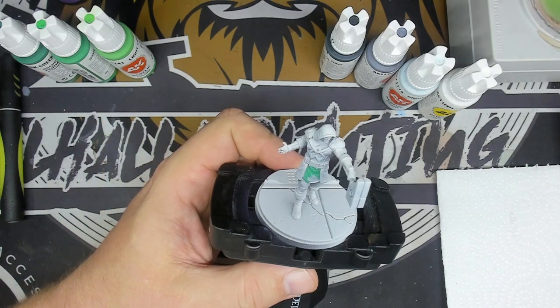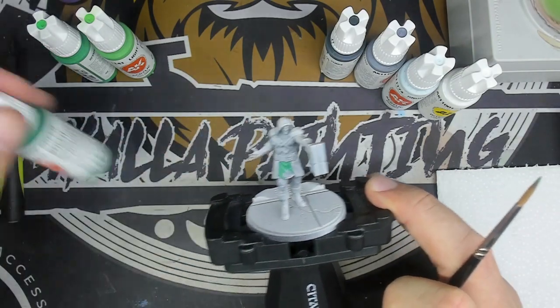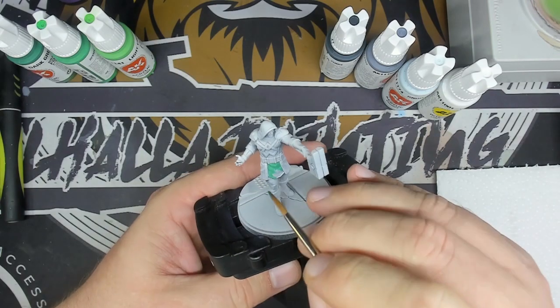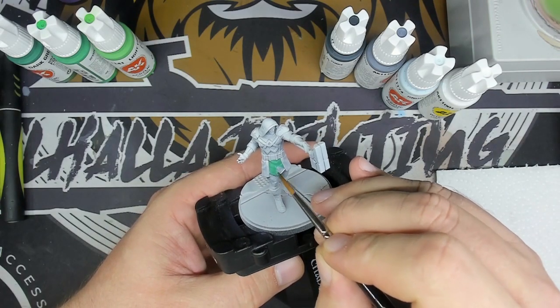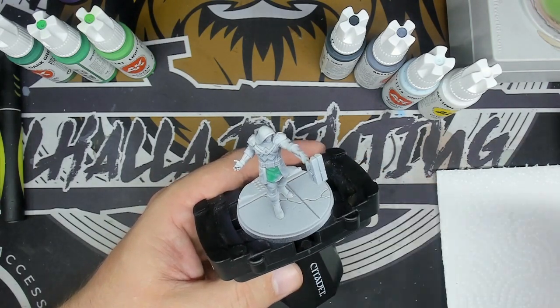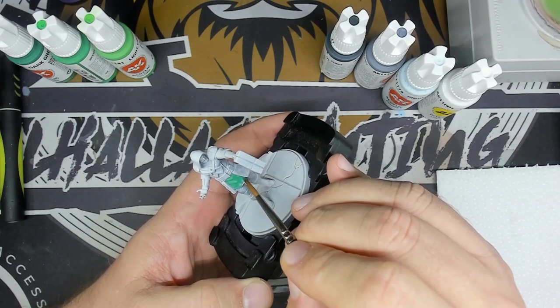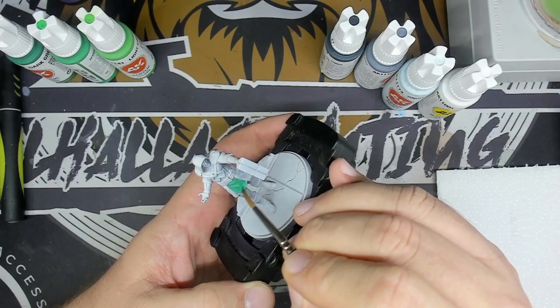Before starting my painting I did a black undercoat with a white pre-shading to mark my thinning areas. Then I'll start with my dark green on the darkest parts of Ronan. The other parts will be in light deep green.